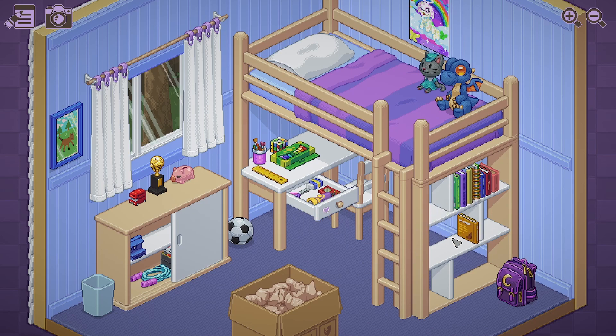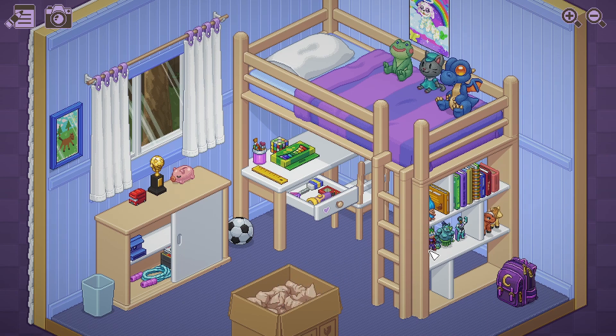Onto the last box. Another plushie here. We can put the books here. Figure here. Another figure here. There you go. Tamagotchi inside the drawer. That's a very cool duck.